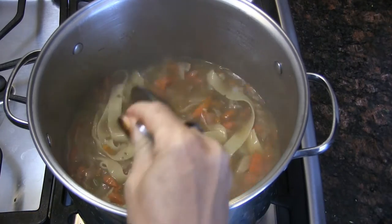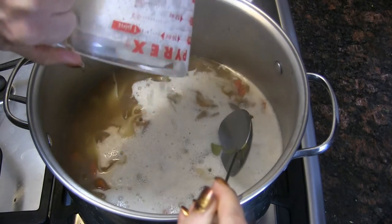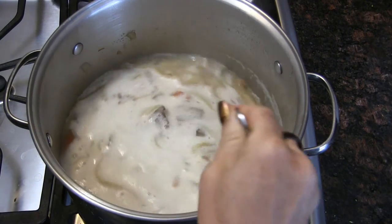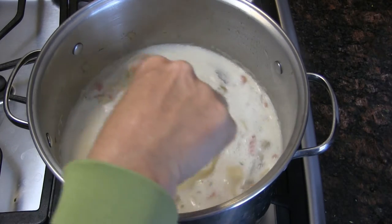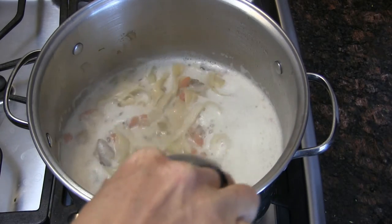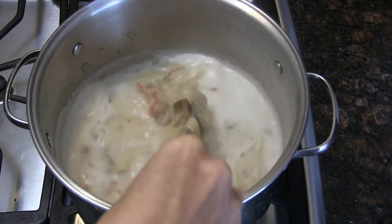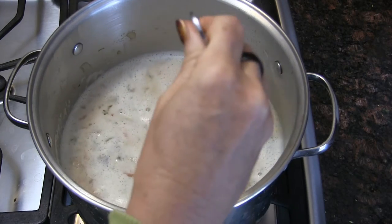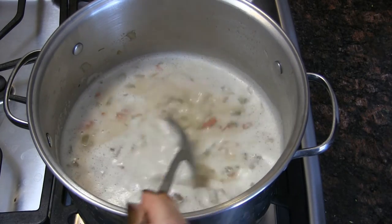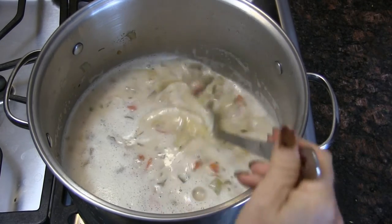The soup is basically done — I'm just going to add the cashew cream. We've got a creamy not-chicken noodle soup. It's a little bubbly because I blended the cashews hard in the Vitamix.